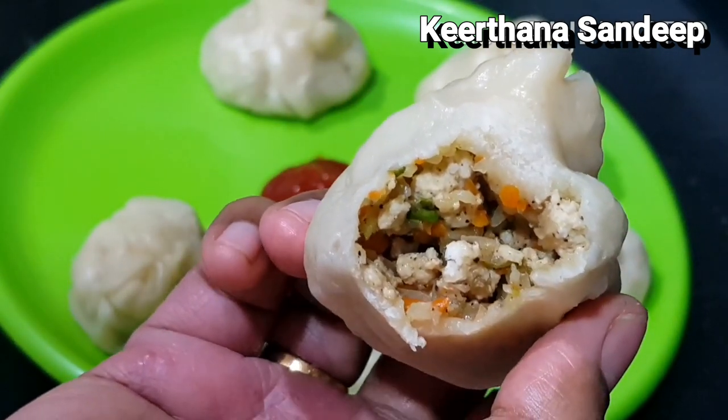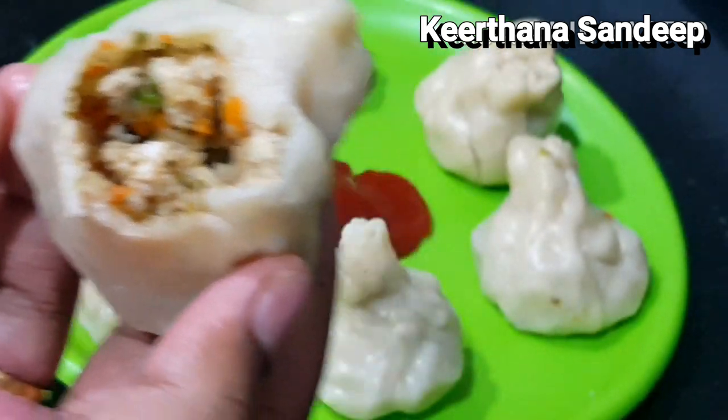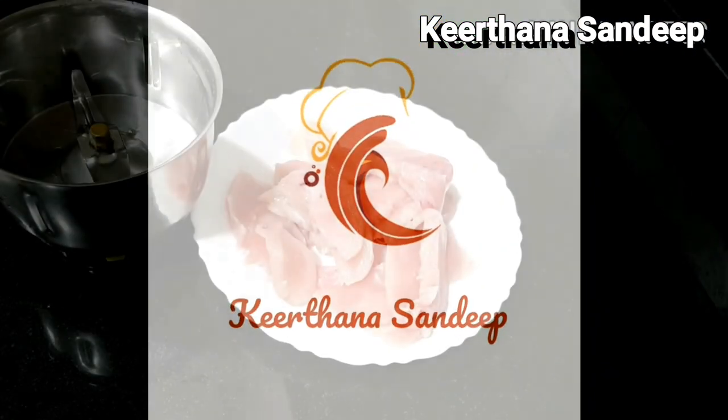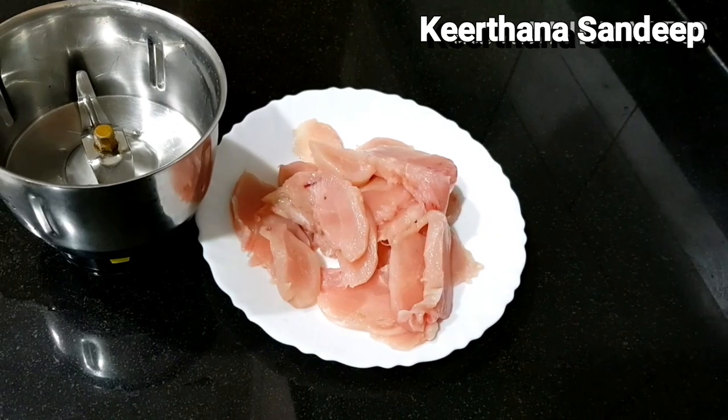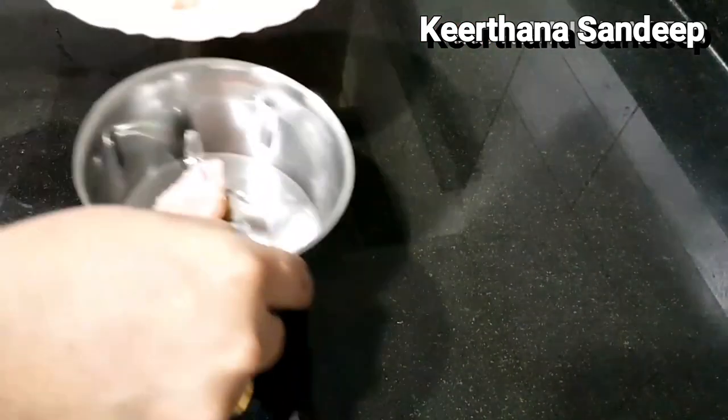Let's add a few vegetables. Add a recipe. This is a good recipe for chicken. It's a good taste. Let's add a recipe. I have brought 100g boneless chicken.